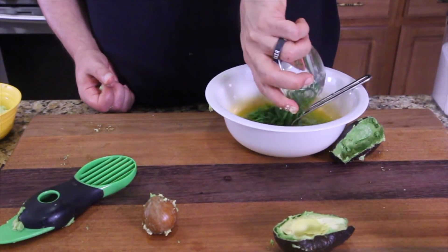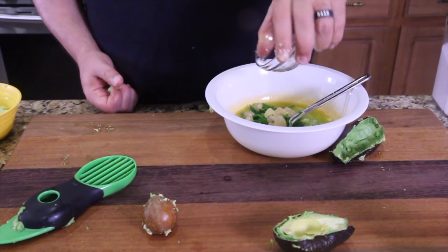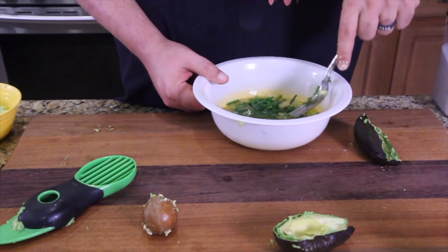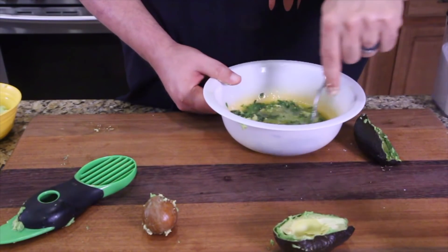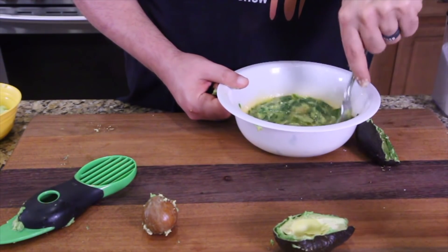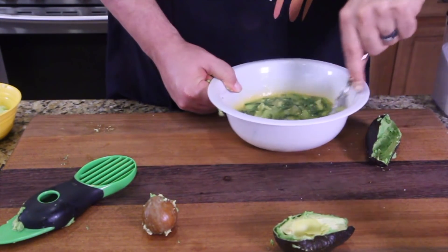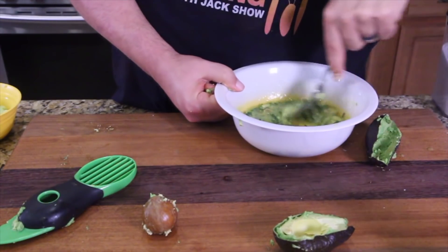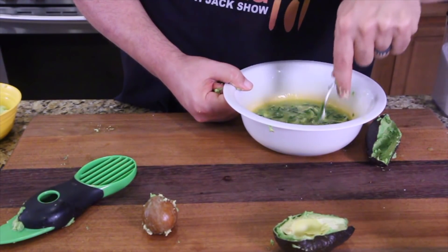Let's take the chives and put those in there. Take the garlic, put that in there. I believe that's all for the dressing. Add a little bit more oil and a little bit more lemon juice if you need it. Go ahead and whisk that up, get it all creamy smooth. The faster you go the better — you make a little bit more of a mess, but you get it to break down and get creamy smooth.